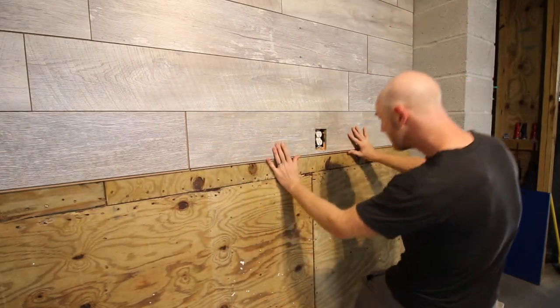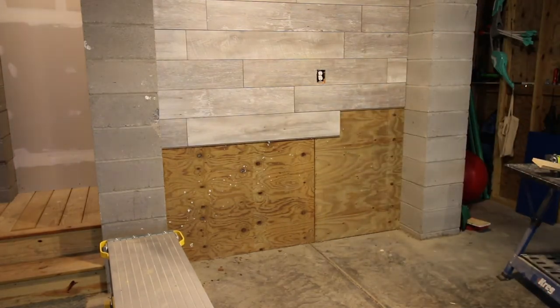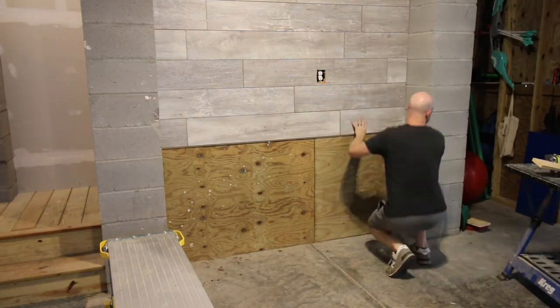If you encounter any outlets or switches, you're going to have to measure and cut that into place. If you want to see how to do that, click the video in the top right corner here.